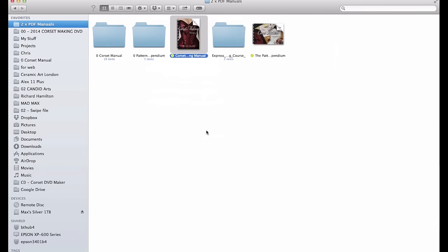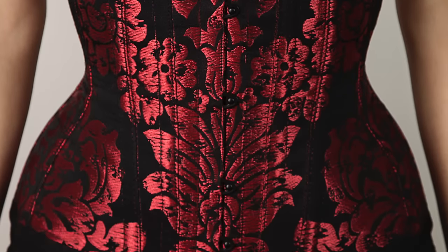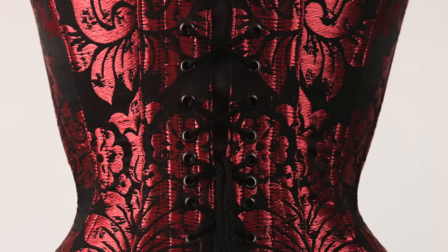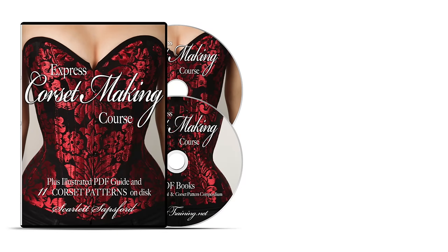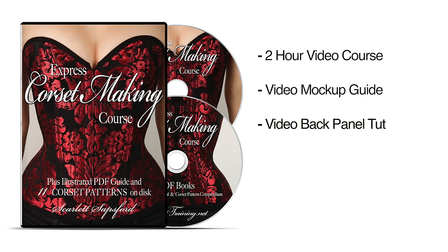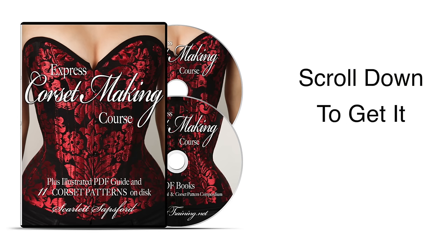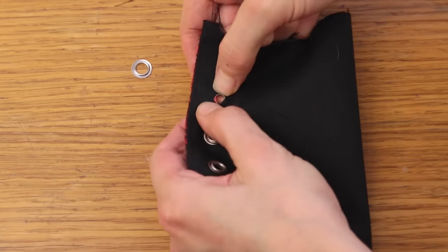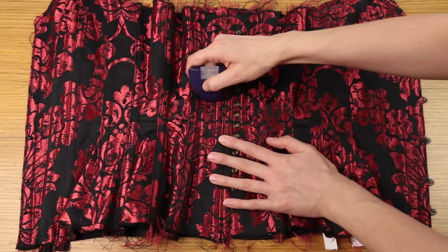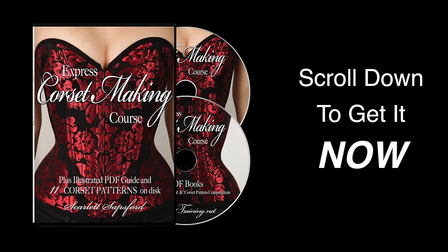There's also a full list of all the places you can get the materials. Grab the Express Corset Making course and learn how to make your own stunning corsets easily and in a fraction of the time. Perfect for the complete beginner, my step-by-step video instructions take the pain and frustration out of learning. So grab the course, the mock-up guide, the back panel tutorial, the Corset Making Manual, and the Pattern Compendium — all at an extremely low price. With my full money-back guarantee you can literally try before you commit to buy. Click Add to Cart, grab it now, and finally level up your sewing skills and learn how to make your own beautiful corsets.